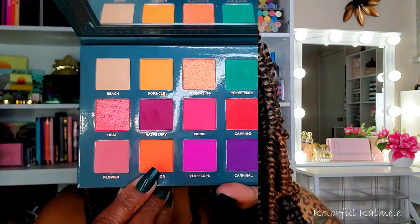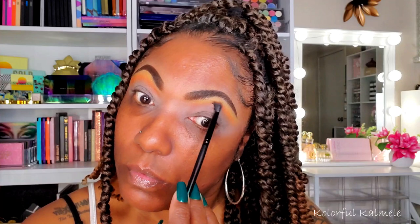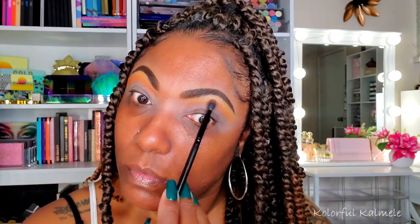Next I'm going into the orange shade 'Vacation' with another small fluffy brush, placing it just below the yellow where I want it to be seen while still keeping the yellow visible. I'm going in very gently with these colors because I have a certain look in mind and I don't want to just plop a big amount of color on my lid — I want to gently build it up.